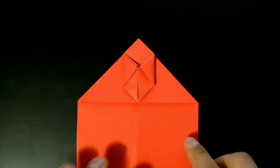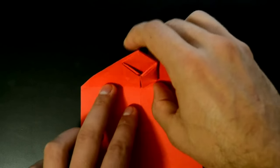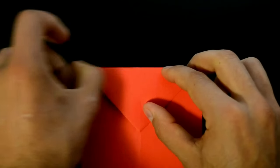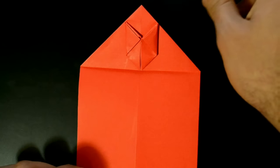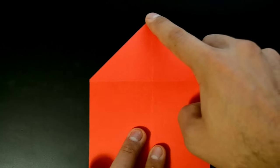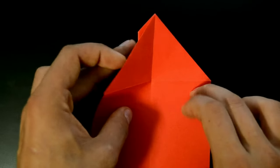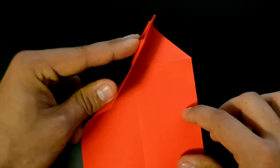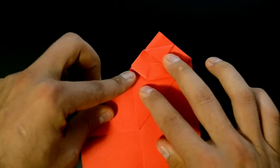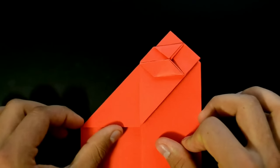Now in this horizontal line here, fold the triangle down that way. Unfold, turn over, fold this corner here to this point creating a new diagonal, like this. Unfold and repeat on the other side.